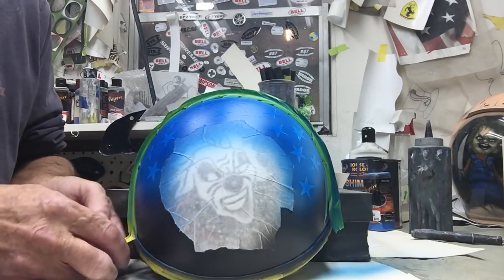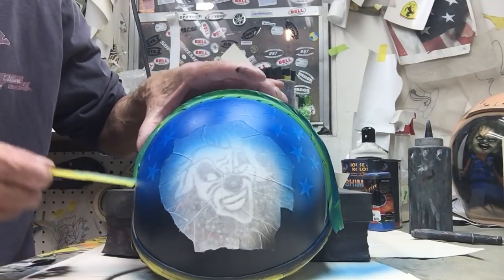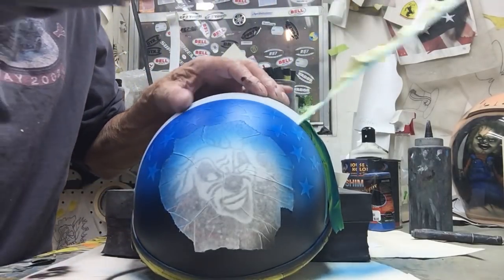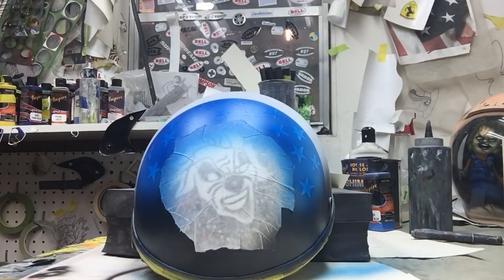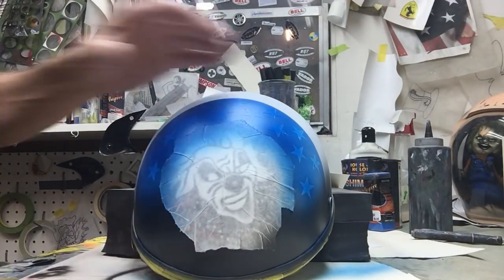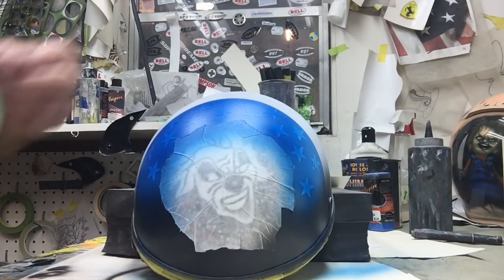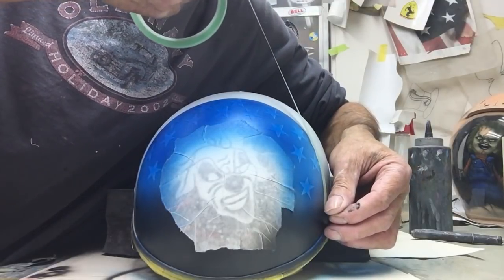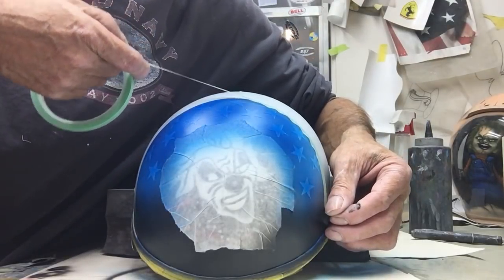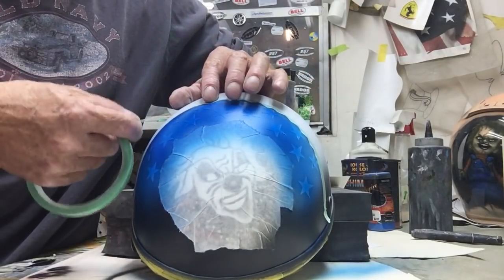Now what we're going to do is pull our tape off — you can see where it caught the blue and controlled the overspray. Now we're going to come back on the blue with some tape and back-tape it, so when we add our red we're not getting it into the blue.